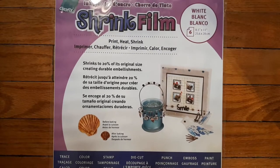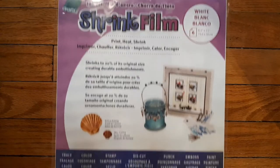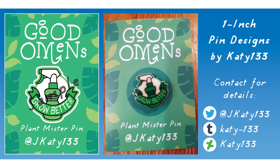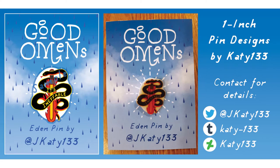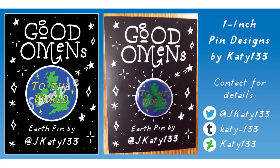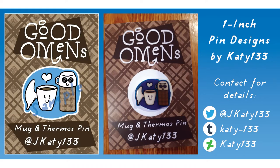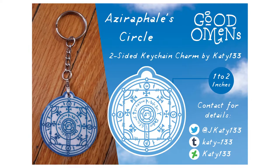First, you'll need to get a special kind of paper called shrink film. I'm using one called Graphics. Make sure that you buy a shrink film that is printer friendly. The artwork I made myself is all themed around the series Good Omens, and today I'm going to show you how to make pins and charms using this artwork, so if you want to make these yourself, please download a copy of my artwork to print by following the instructions in this video's description box.